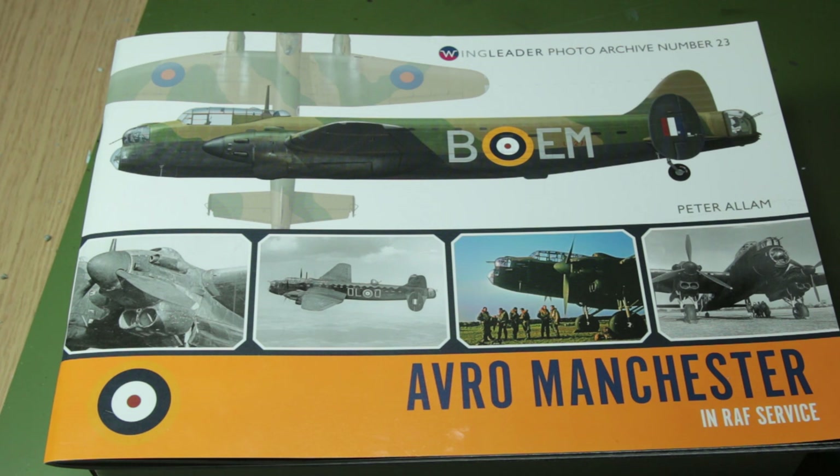Now I'll warn you, there's not going to be a lot of modelling in this video - there is going to be a lot of talking - but I'm going to go through this book and look at some of the key features of the different versions of a Manchester and see how we can recreate them.